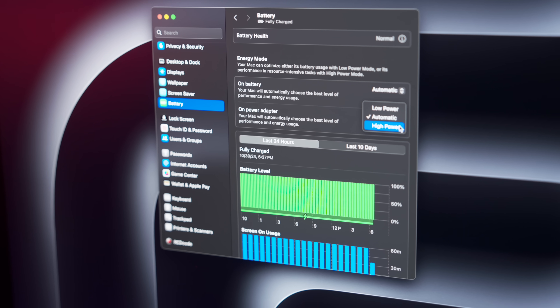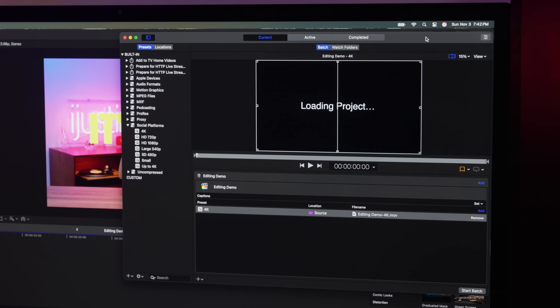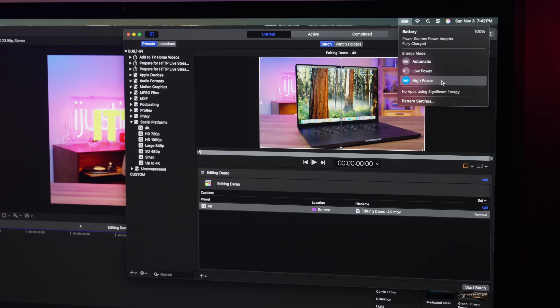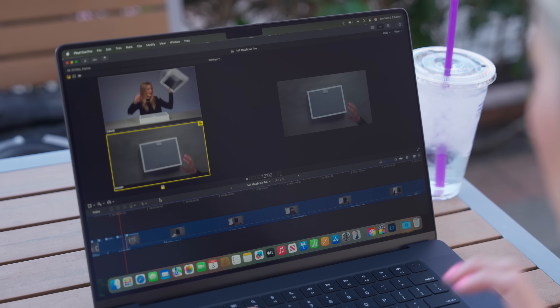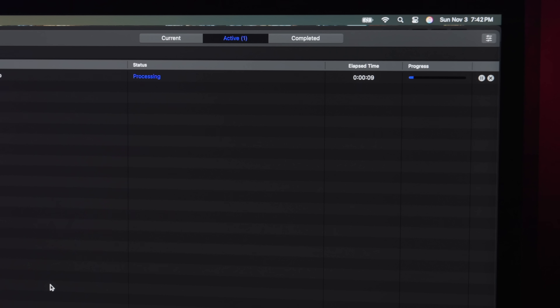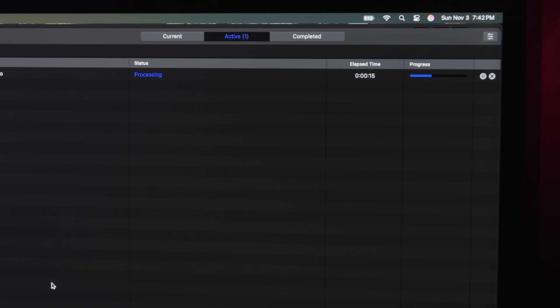If you're working on a large project that needs a little extra, you can head into the Apple menu — in macOS Sequoia it will be right there in the menu bar. For video editing or 3D projects you'll get smoother playback and faster exports in high power mode. The fans may turn on depending on whether you're connected to power, but a little fan noise is nothing compared to those old Intel Macs that sounded like a space shuttle taking off during every export.